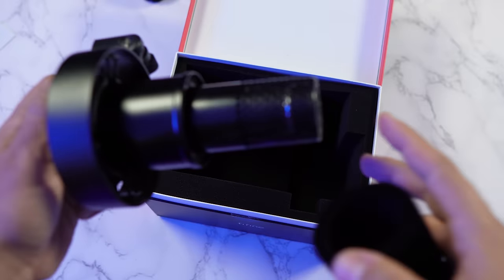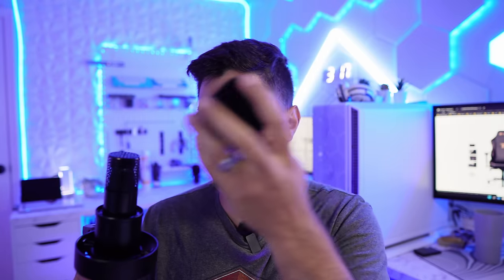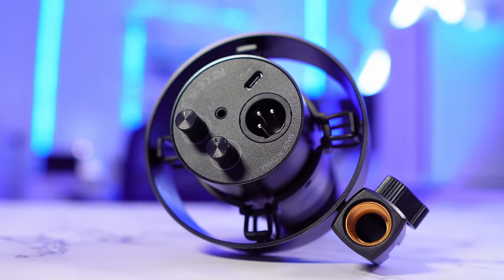It is very similar to the FIFINE K658, which I reviewed a while ago — that one was an RGB USB microphone. But this one is a little bit different. It has a much cleaner design in my opinion. It has a removable windscreen on top that is super nice — I really like the material, it's fuzzy. What's really special is it has the ability to connect via XLR, which I'm pretty sure is the first microphone FIFINE has made for content creators with XLR.